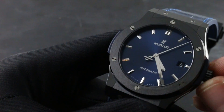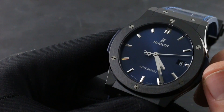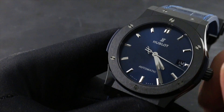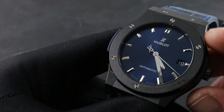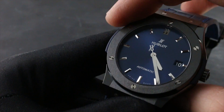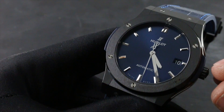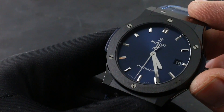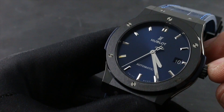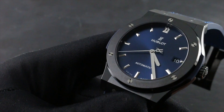The watch also features a quick-set mechanism, which is one click out from flush to the case. In this position you can rapidly cycle the date to correct the watch should it run down or encounter an irregular-length month. Take note: the quick-set function should never be used between the hours of 8 p.m. and 3 a.m., as this is the automatic date changeover zone when the watch is automatically changing its own date. Attempting to use the quick-set during that period will crash the movement and cause damage. Return the crown to flush to the case once the watch is set and wound.